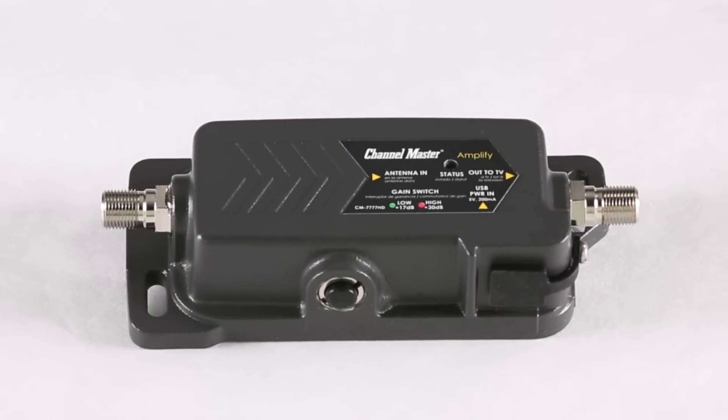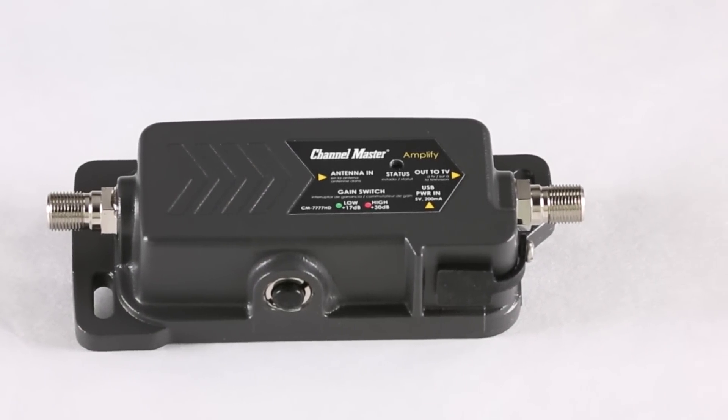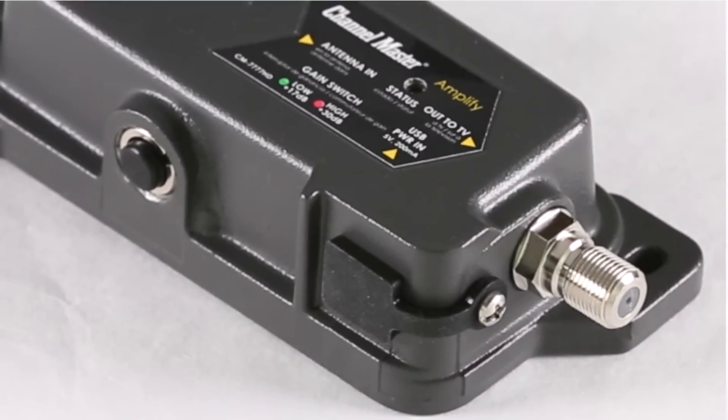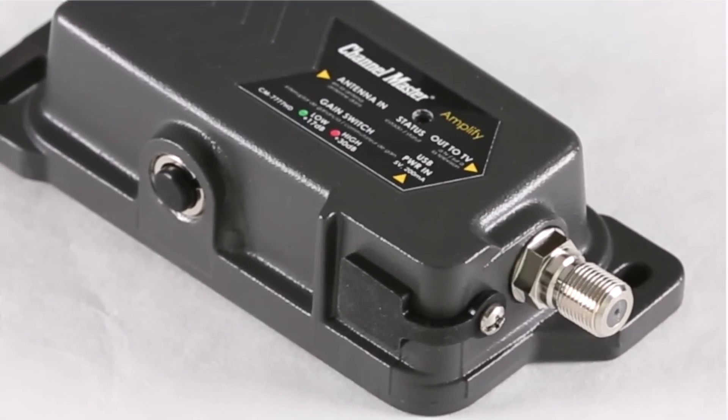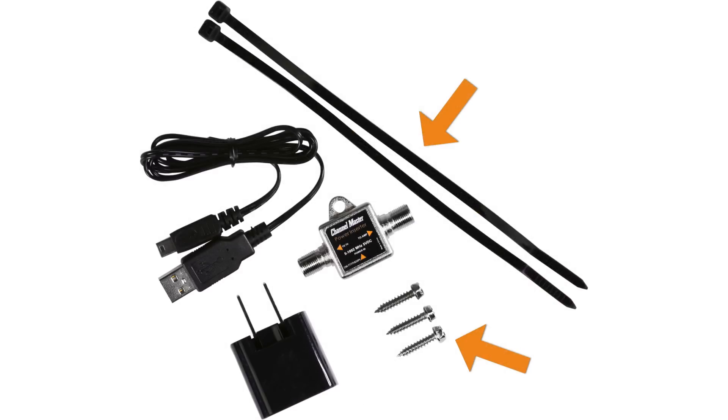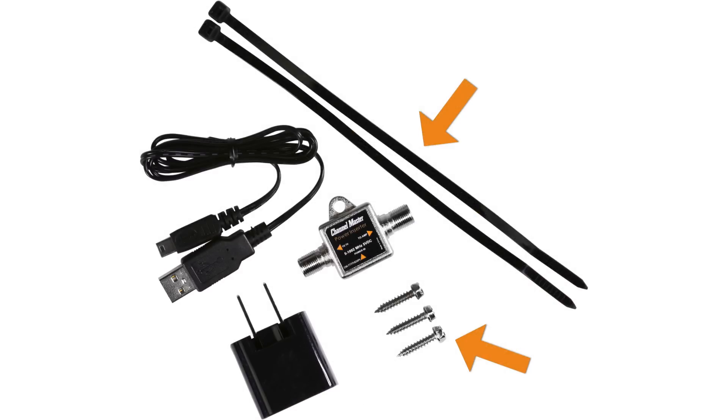The Channel Master Amplify was designed to be the most versatile TV antenna amplifier on the market. It's constructed of a die-cast metal housing with weatherproof ports to support indoor and outdoor installations. It includes mounting straps and screws to accommodate multiple installation methods.